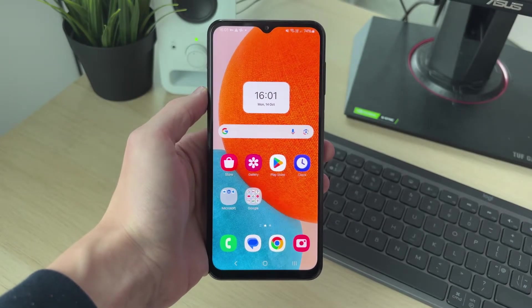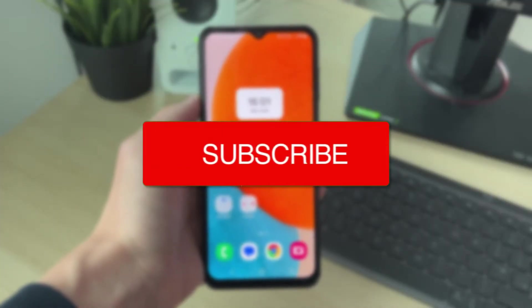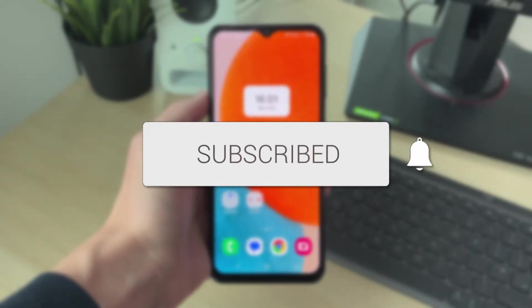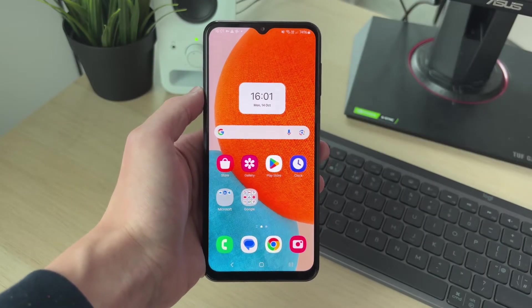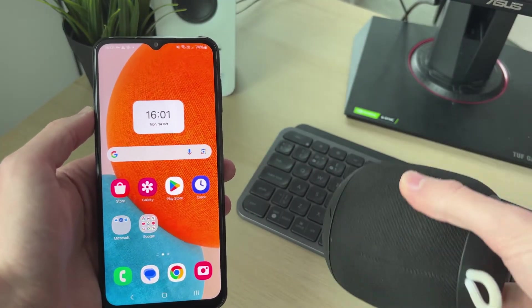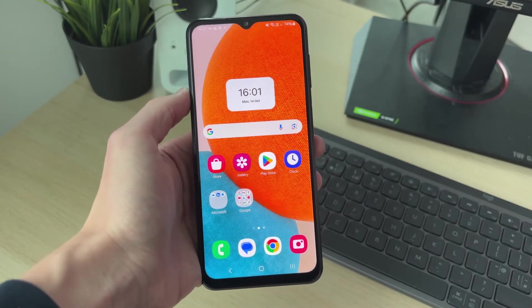We'll guide you through how to fix a Samsung phone not detecting Bluetooth devices. This can be super annoying as it means you're unable to connect to them — for example, a Bluetooth speaker, Bluetooth headphones, or another type of device.